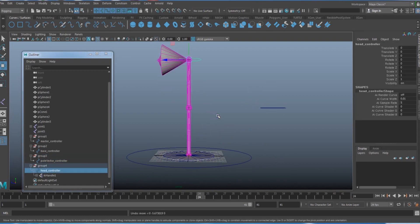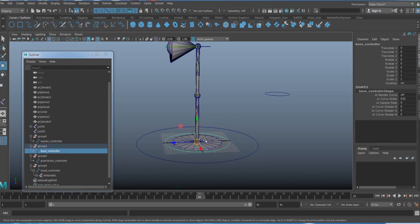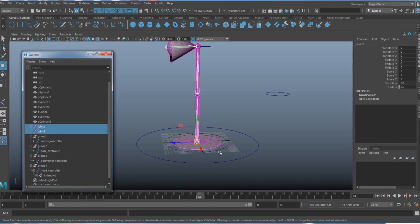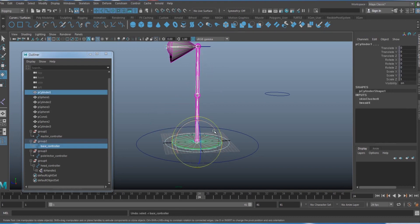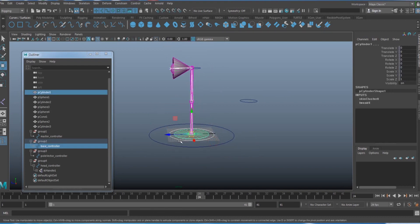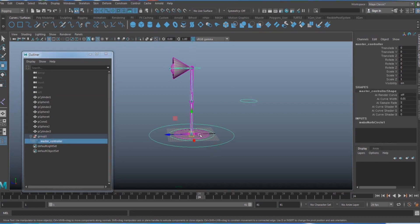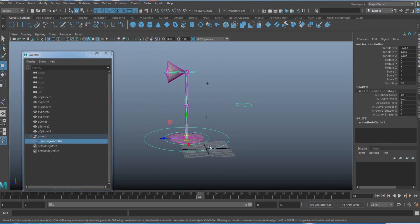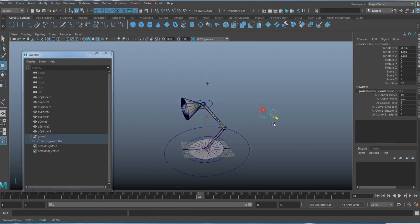Parent all joints to the bottom controller so the whole rig moves with it. Finally, parent all controller groups to the master controller. The IK lamp rig is now ready to be animated.